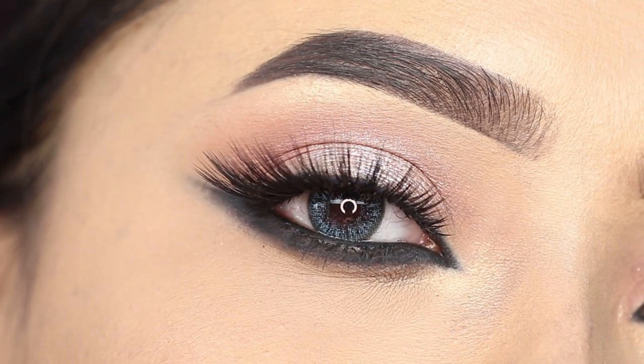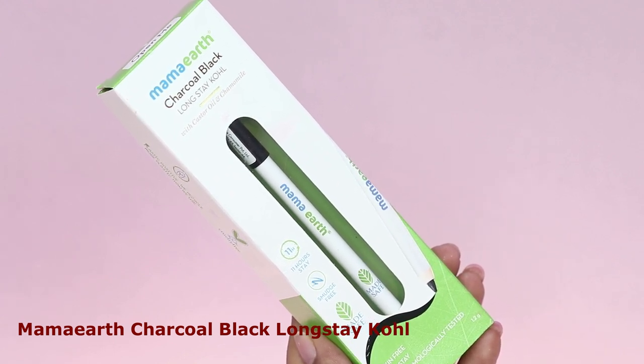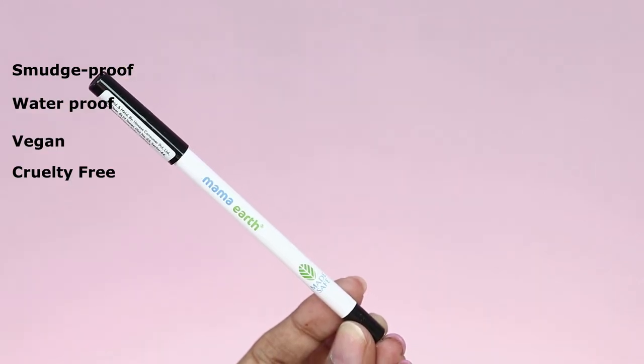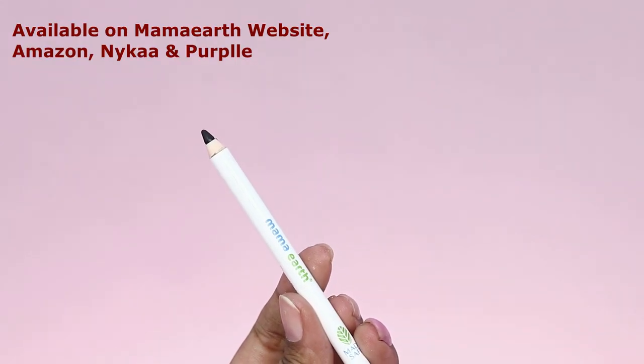In today's video I have used Mama Earth Charcoal Black Long Stay Kajal. It contains castor oil and chamomile. It is smudge proof, waterproof, vegan, and cruelty free. It can last until 11 hours and is also toxic free. This is a pencil kajal and it comes with a sharpener, because you need to sharpen it from time to time.